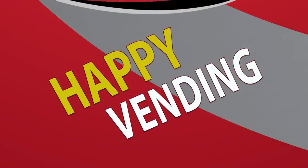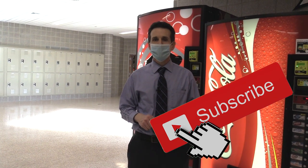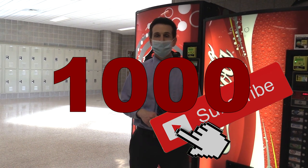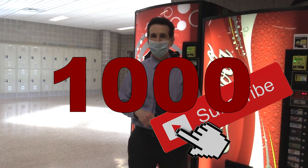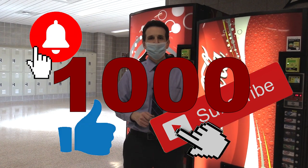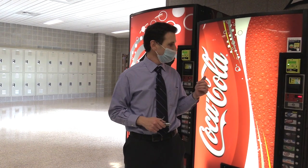Hello and welcome to Happy Vending, I'm Bill. Before we get started today, I just want to remind you to please subscribe to the channel — smash that subscribe button. I'm trying to hit 1,000 subscribers and we're very close, so please consider doing that. Also ring the bell and smash the like.